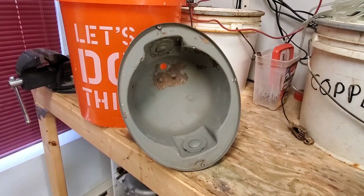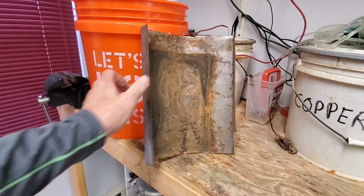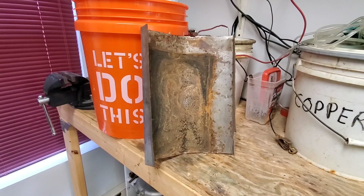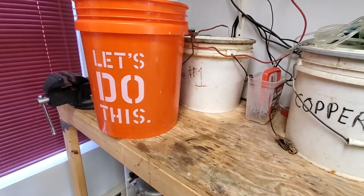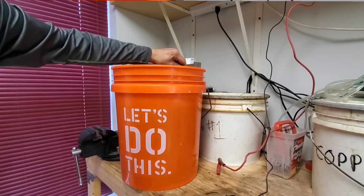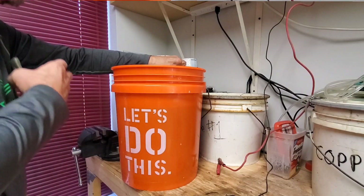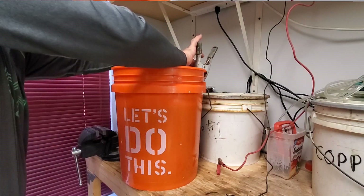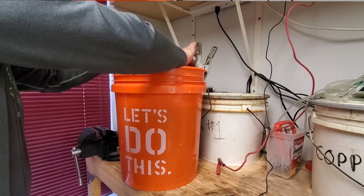One thing you're going to need is a larger piece of steel. I would recommend a larger piece rather than just steel wire, though some people use that. The reason we want a larger piece of steel is we're going to suspend it into our bucket. Today I've got a five-gallon bucket, and we're going to use some spring clamps to suspend the steel in the bucket.